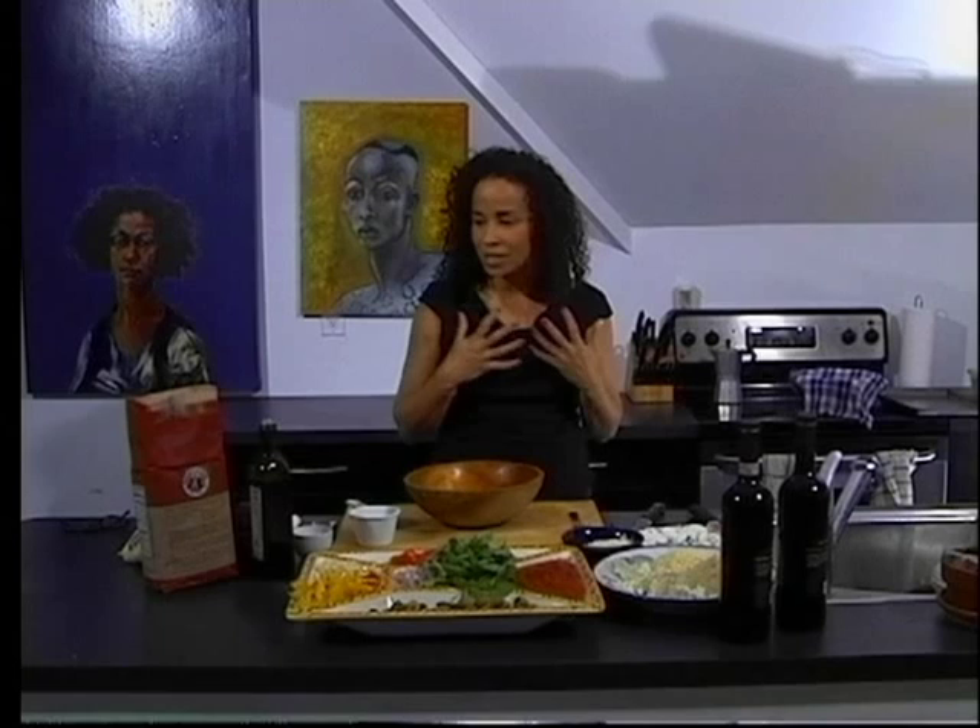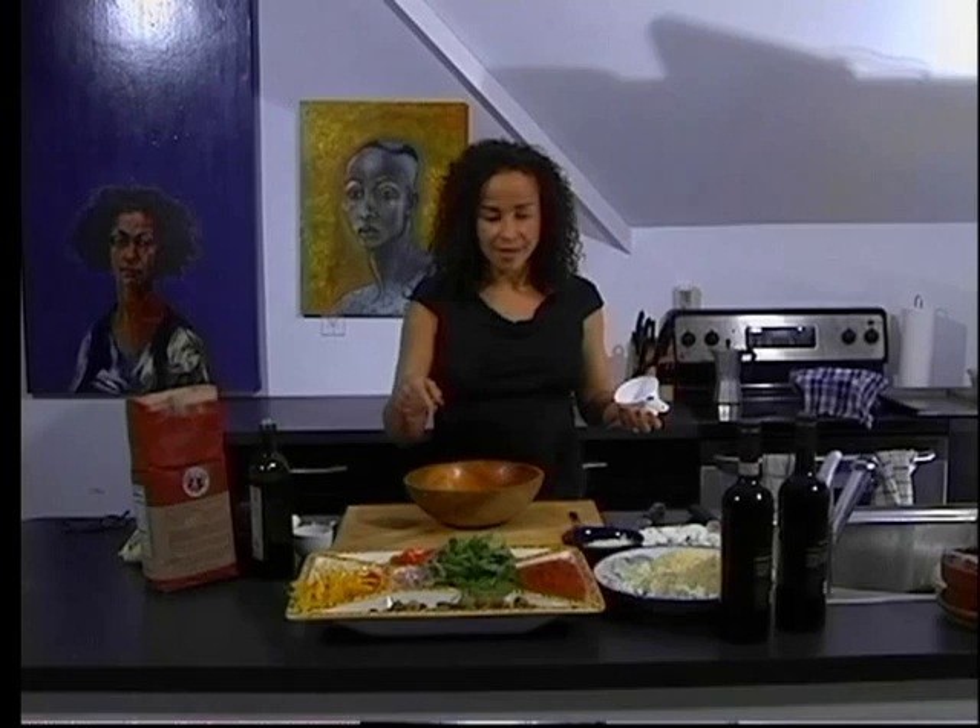Welcome to my kitchen. My name is Rae Dawn Chong and I am going to teach you how to make homemade pizza, which happens to be one of my favorite fast food dishes and quite simple actually.